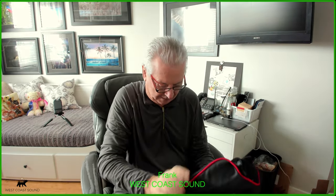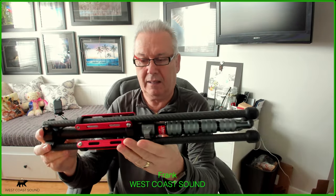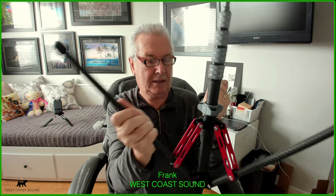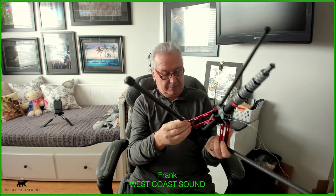Let's open this up — look at this, it comes in a nice carrying case. Not many things nowadays come in carrying cases, so that's pretty nice. Now the only parts that are metal are these fittings here. Everything else is carbon fiber, and it just opens up nicely — you can lay it flat or have it up.